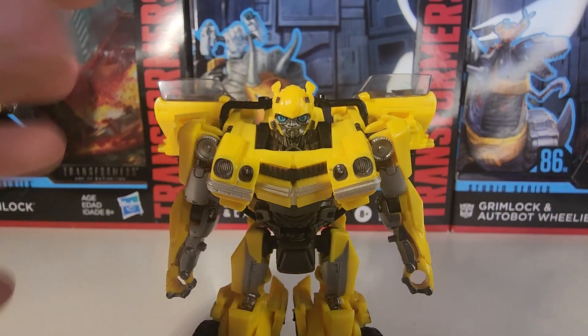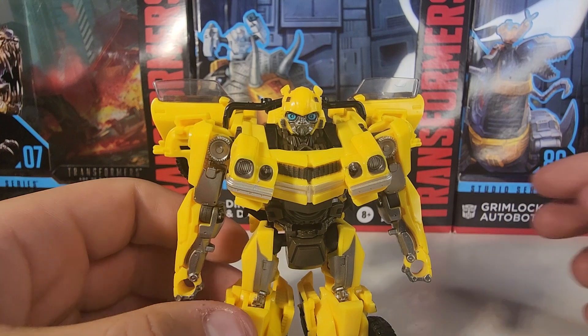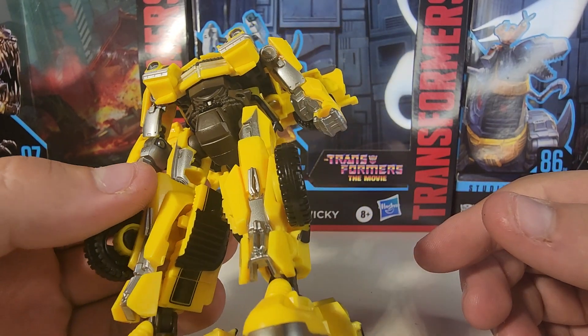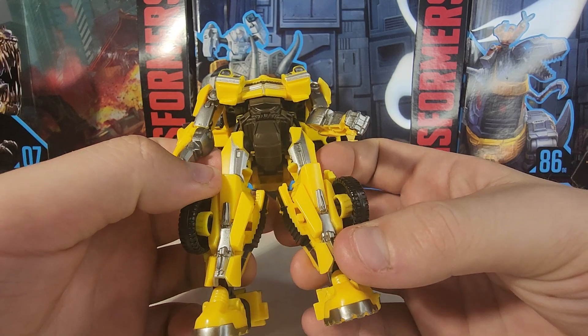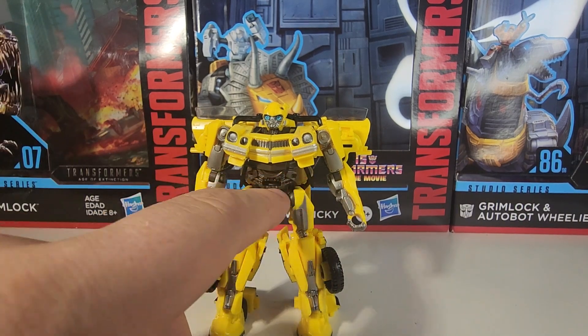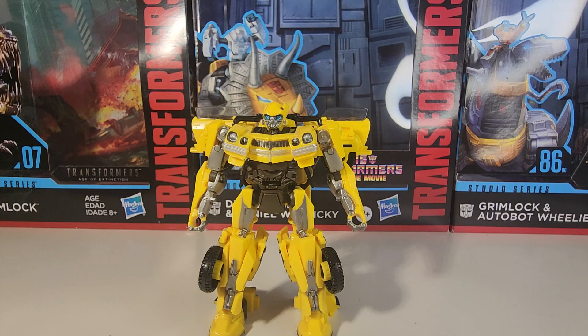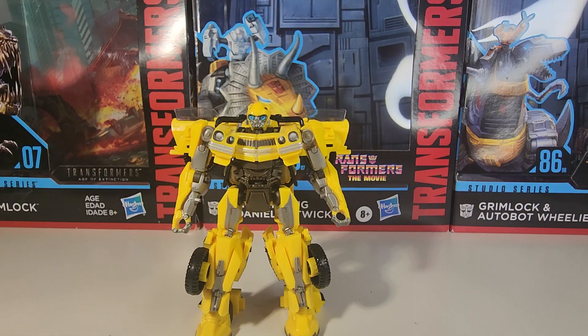This is what I want — what I expected to see with the original 2007 Bumblebee. Getting a close-up on the head sculpt: his eyes are not green, they're turquoise. That head sculpt is just beautiful. The arms — I love the silver paint, they actually painted the arms silver, and the hands. They didn't leave things blank — the only unpainted spot I see is the abdomen section, which can easily be fixed with a little silver paint.